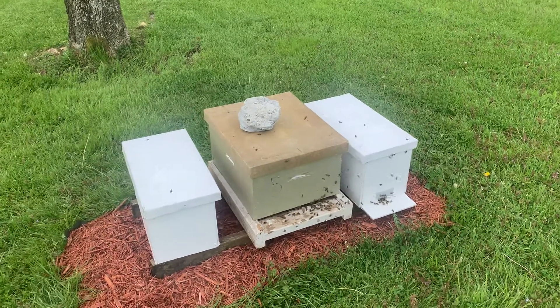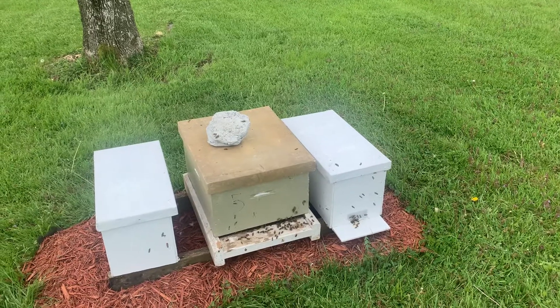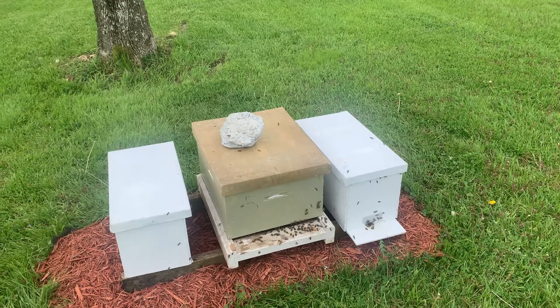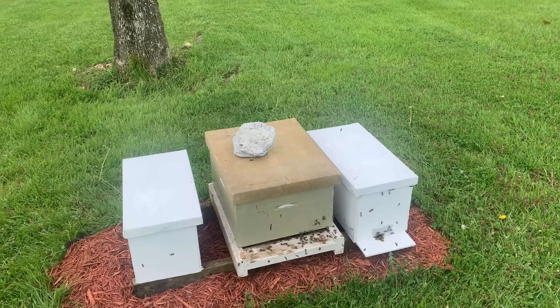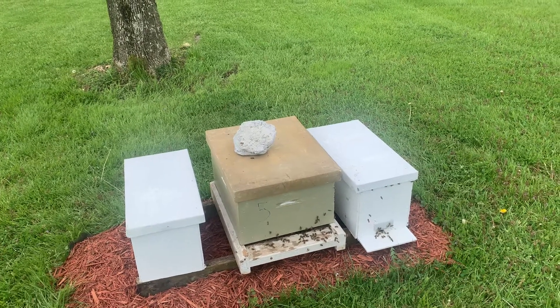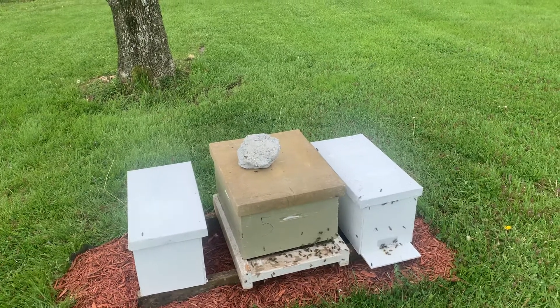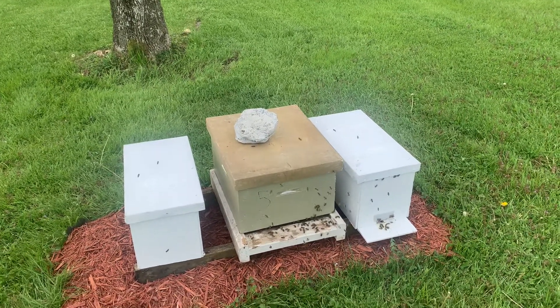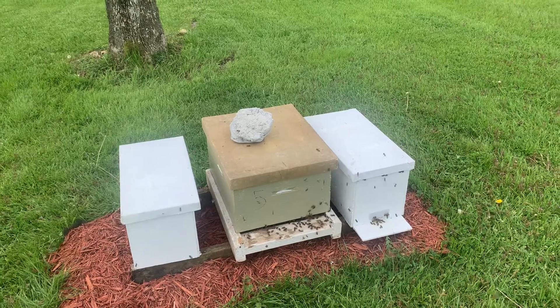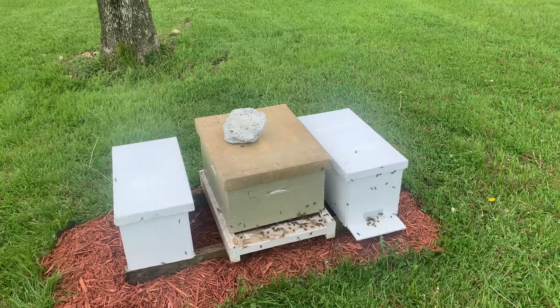The nuc that I made a split from my super hive — the only one that survived — I never did find the queen in that one, but there's capped brood and larval brood of all stages in there. They're going to need a bigger box once this rain is over. It's supposed to rain for the next two days, and when that capped brood hatches out they'll be busting out of that nuc.